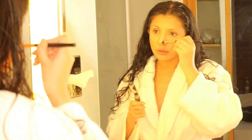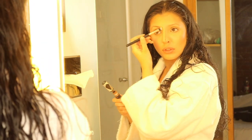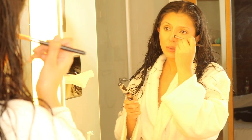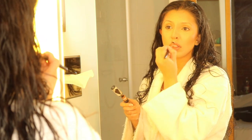I kind of contour my nose as well with it, and you'll see my nose has come back — I've got definition again, and that's really what we want. We don't want it to look flat.